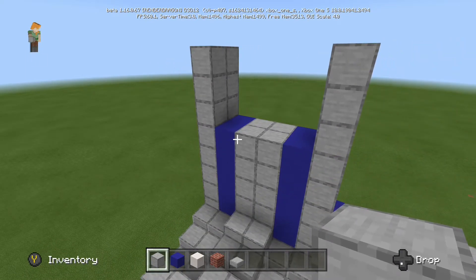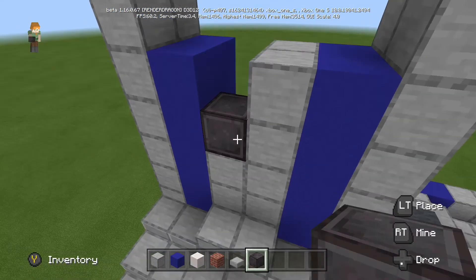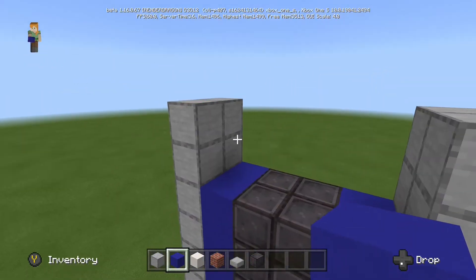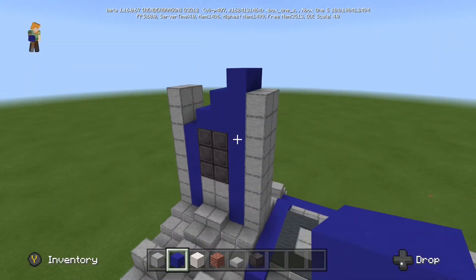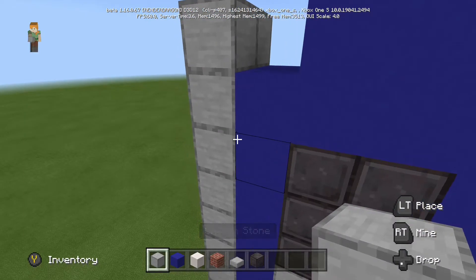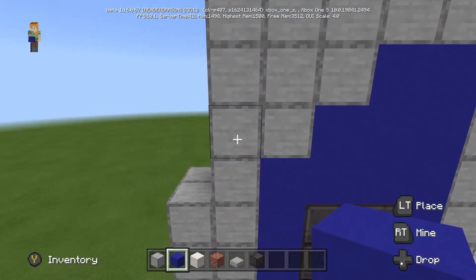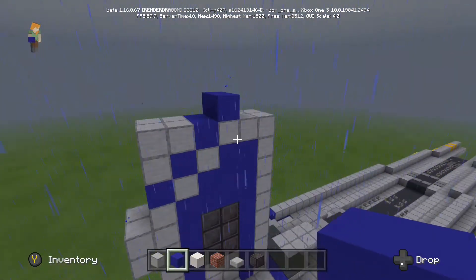I am also using some blocks here that wouldn't normally be in the base version, but I believe the actual update has either come out or is coming out very soon — so definitely check that out on consoles. If you haven't got it, it's on PC so you can still follow along, and if not just replace those blocks with something like grey concrete. It still says I'm on the beta up here because I filmed this before the update came out for all other devices — I've since updated everything, so the next videos should be on the official update.